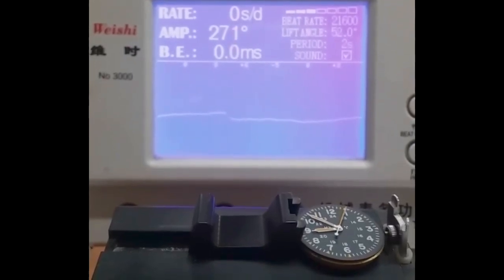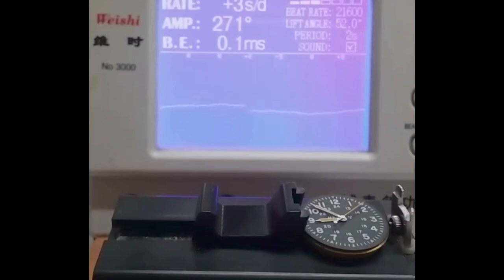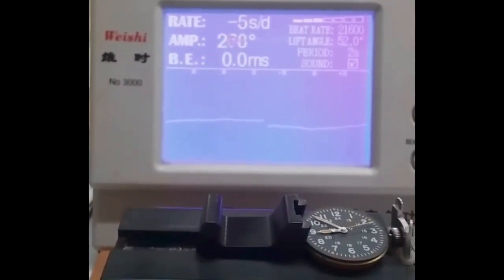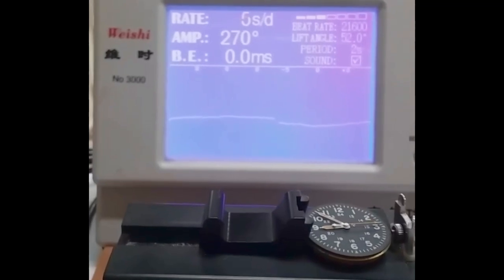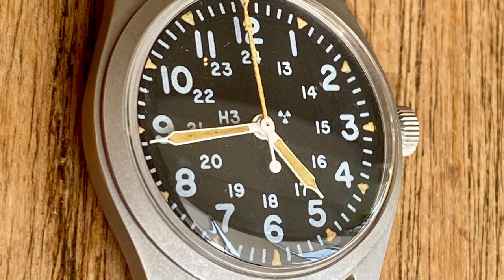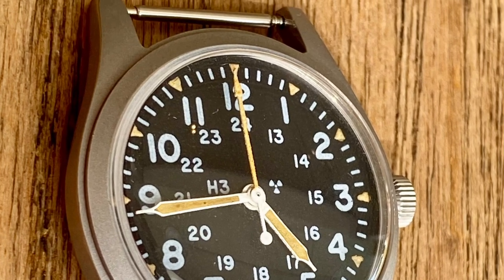Here we can see the beat error: 0.0. The amplitude around 270, plus three seconds per day, which is really, really okay. Such a stable piece. Overall, inside and outside, just a nice Hamilton. Thanks again for watching Vintage Watch Street.